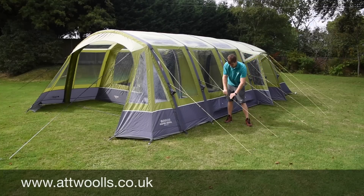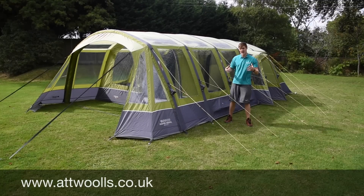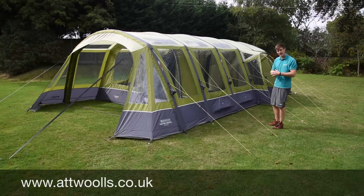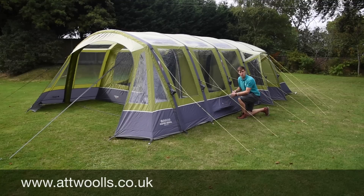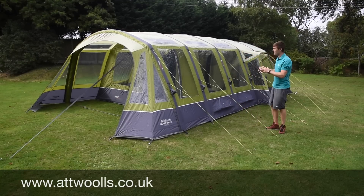You've still got little benefits like Vango's line lock system — a guy rope system that makes it easy to adjust them and get it all looking nice and taut. You've also got loads of extra ventilation panels, which keep a good circulation of air and help combat condensation inside the tent.